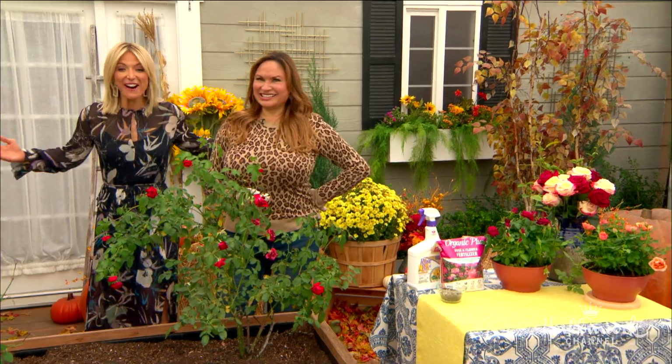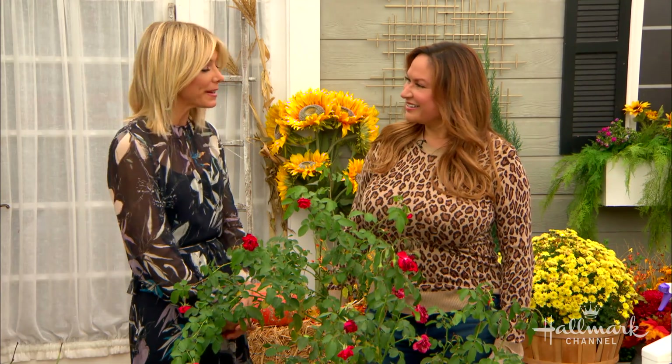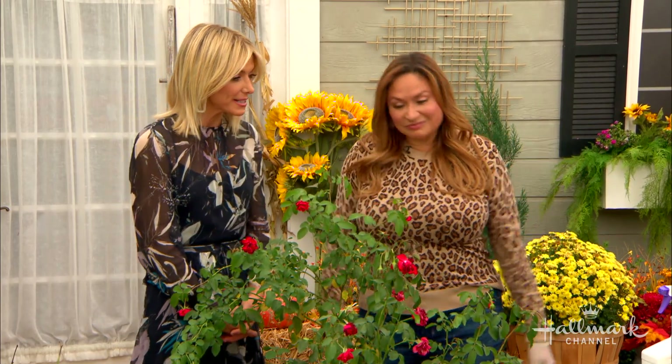The hosts react excitedly to the Good Witch message, saying they can't wait to watch it Saturday on Hallmark Channel. Then it's back to the roses — time to learn how to save them.